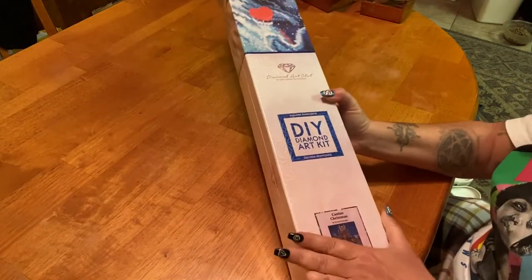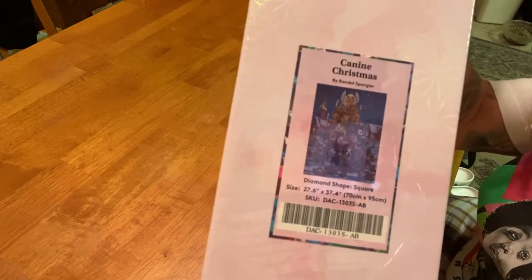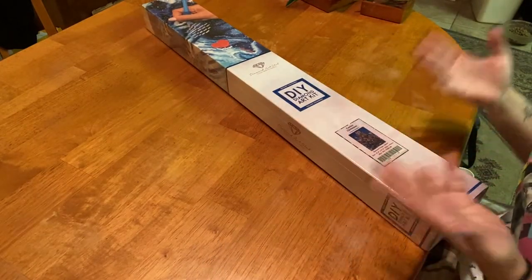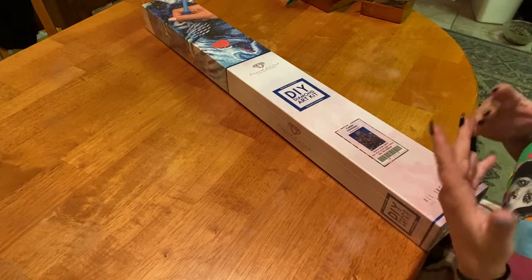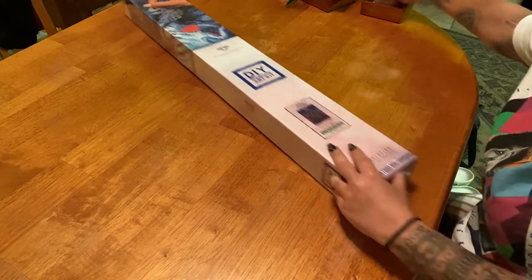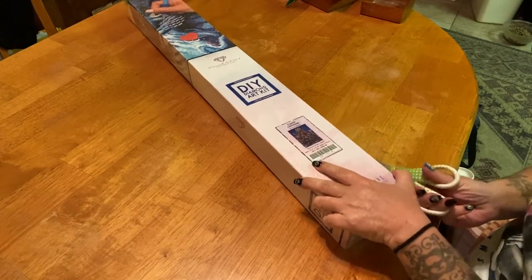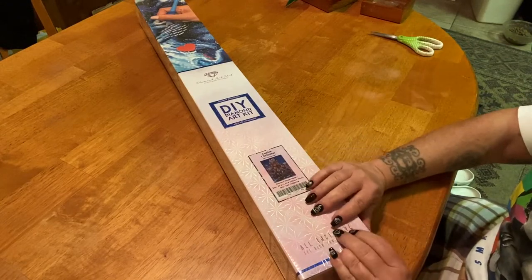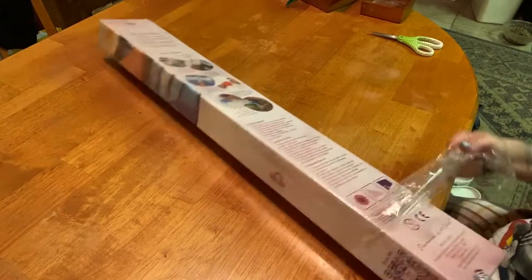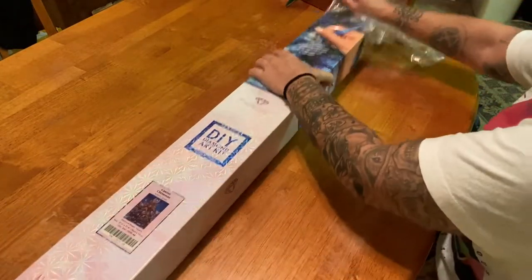Today we have 'Canine Christmas' by Randall Spangler. I was actually really surprised — I didn't know that Randall Spangler did other paintings; I just thought he had his dragons. This has been out for a minute — I think it came out end of summer, beginning of September, I could be wrong. Originally I was like, 'I don't know, it's cute,' and I try not to get too many holiday-themed kits.